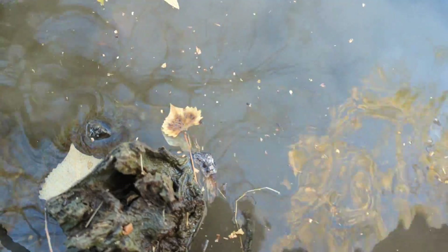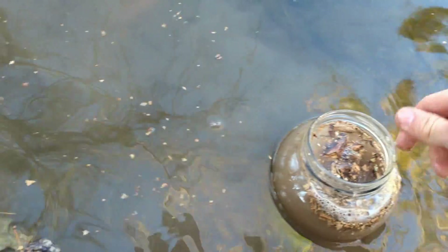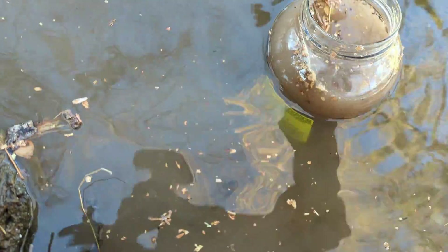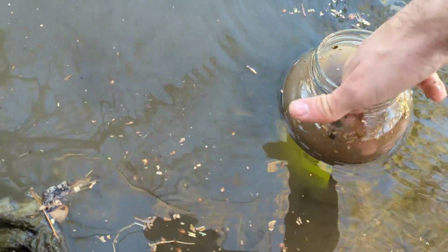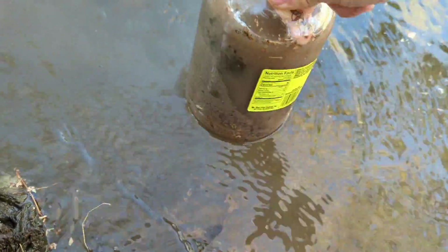We want the ecosystem to be mostly water, so try not to fill it too much with dirt. If you see a lot of floating material on top like I have in mine, that's going to create a large chemical spike as it decomposes, so I tend to remove most of that if I can. And that's essentially it — you should have your ecosystem completely made, and all you have to do now is seal it and wait.